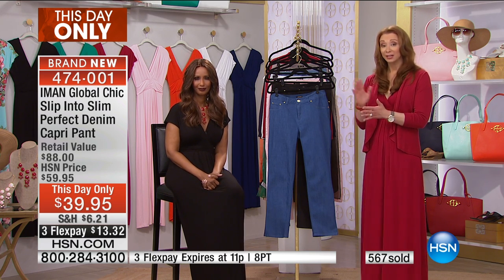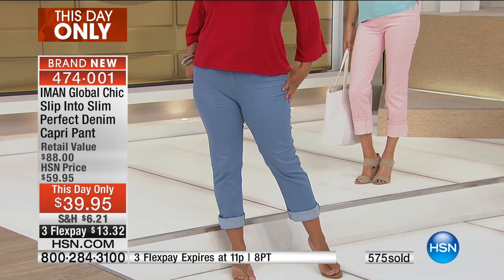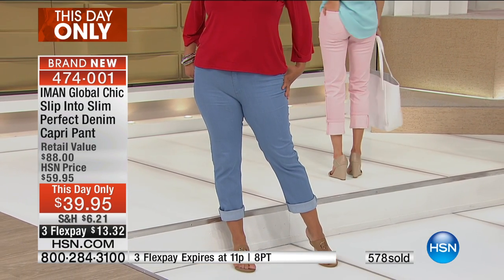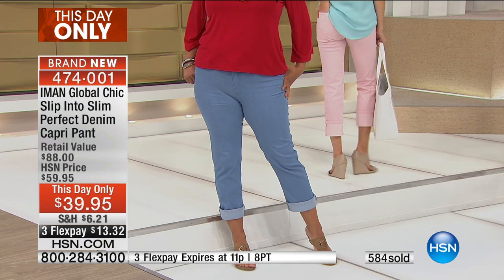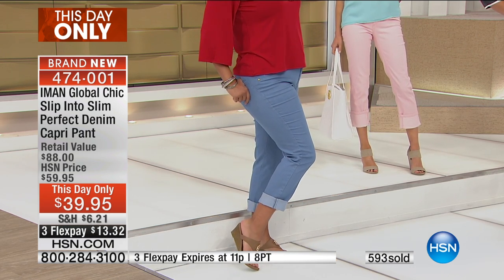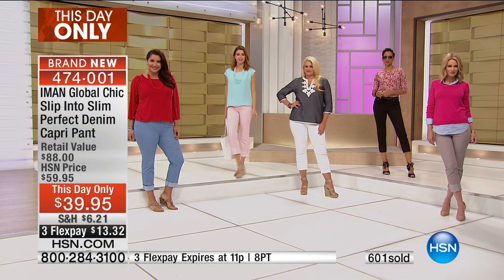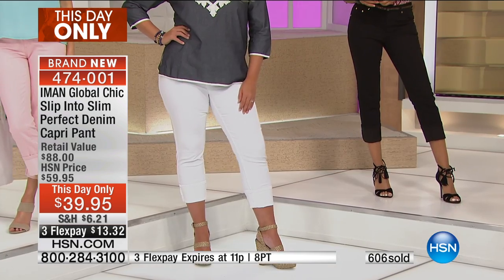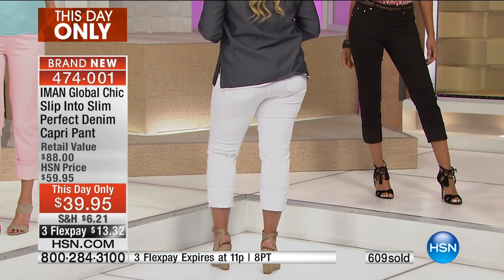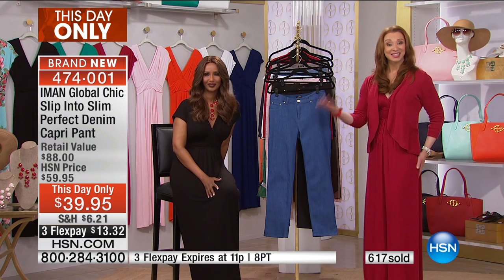Guys, when you see that clock, that will be your seven- or five-minute warning — not only until the end of the visit with the amazing Iman, but also the end of the opportunity to qualify for that flex pay. It's something they did for this hour and only this show. Technically this-day-only is supposed to last until midnight, but that will not be the case here — we are expiring this after this show and this hour.